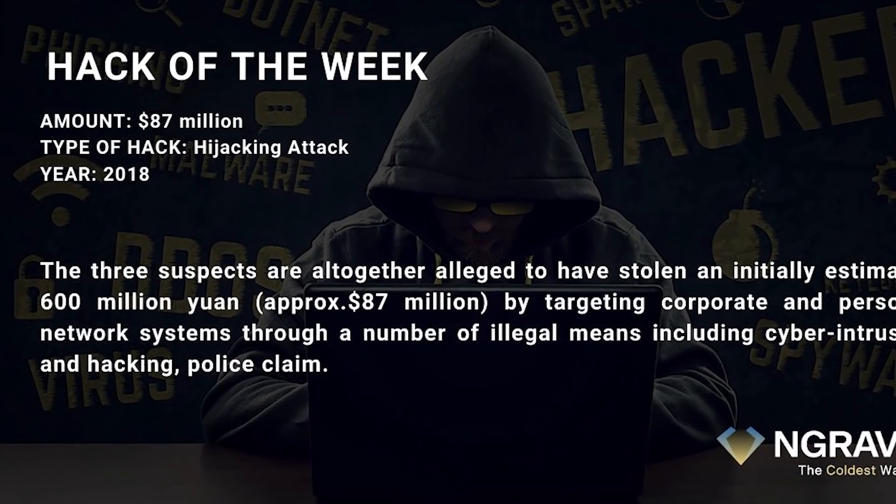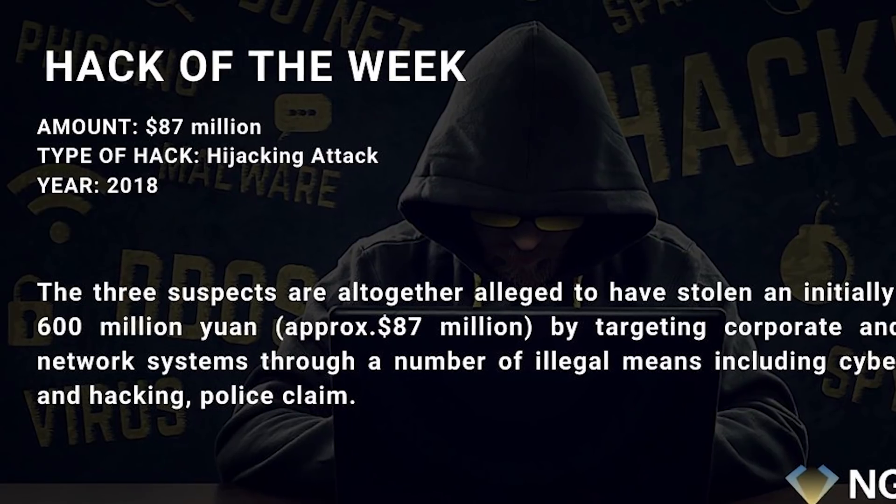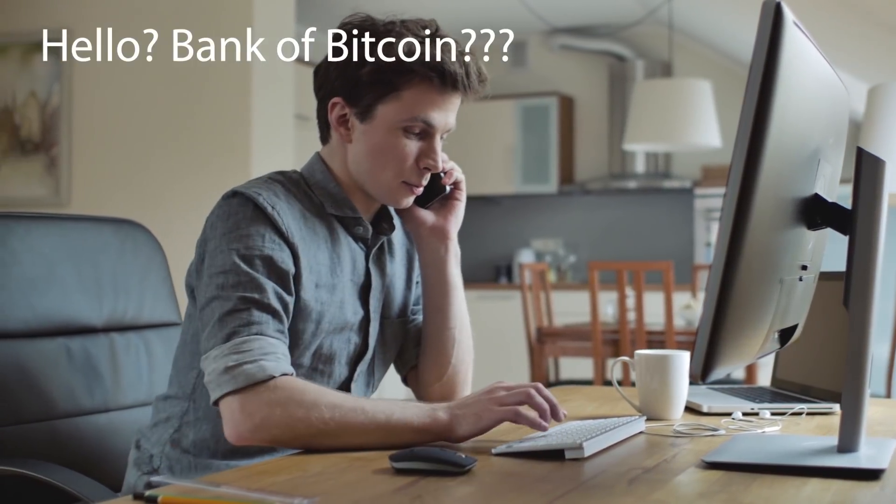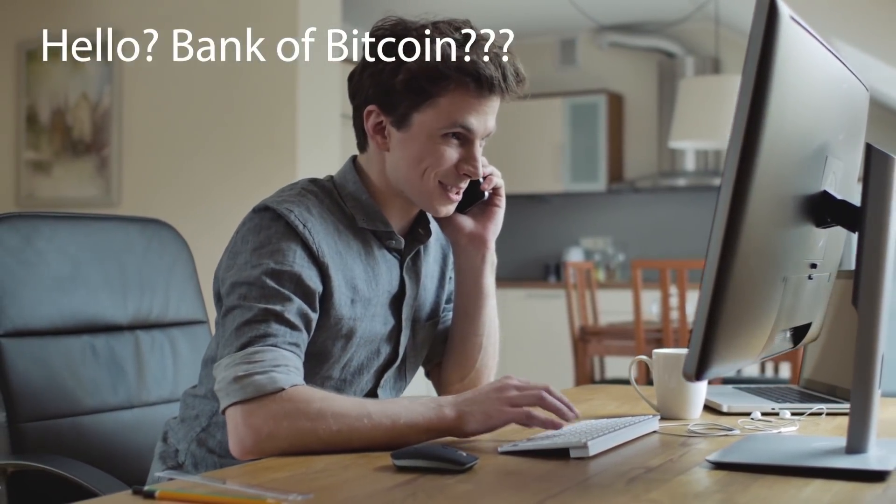You have to protect your cryptographic keys from theft and from hackers. Crypto doesn't care about who you are — it doesn't care about my identity, my passport. There's no customer service to call if something goes wrong. And because of that, we have to use some of this hardware to get that extra layer of added security.